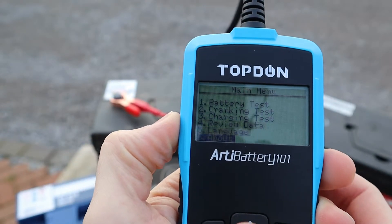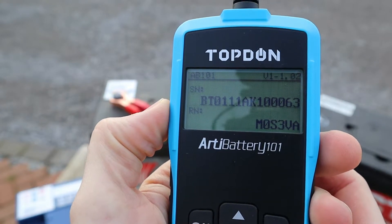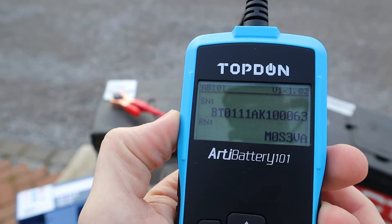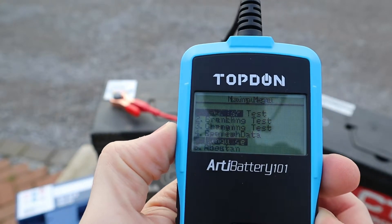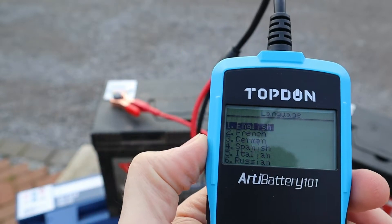Starting from the bottom: 'About' is basically something you're probably not going to need at all — it shows the serial number and some information about the tool's software. The next option is Language, which is pretty self-explanatory. You can select from English, French, German, Spanish, Italian, and Russian. We're going to be using English today.